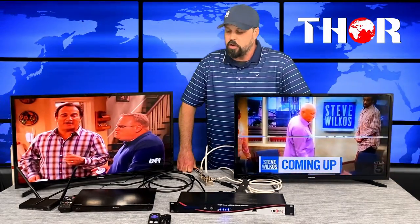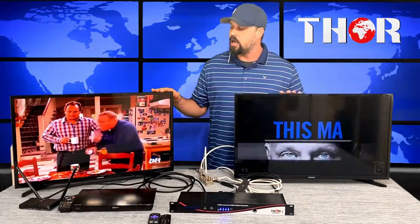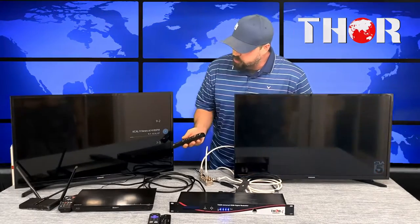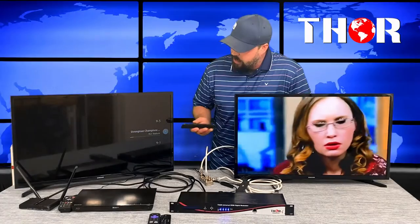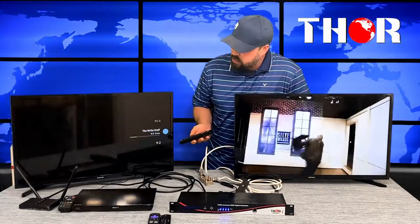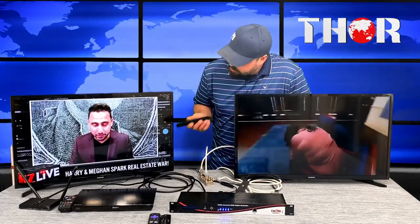You can add a DVD player and run it through your entire house's existing coaxial cable system. To set this up, you pick channels not used in the local LA broadcast. Since local channels can go up to 20, 30, or 40, we went up high and put our new channels up in the 60s.